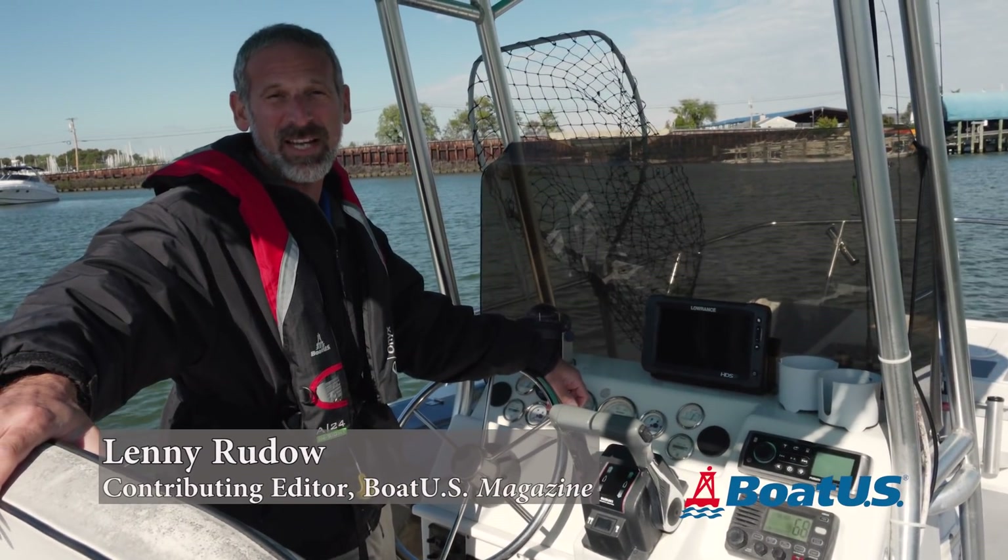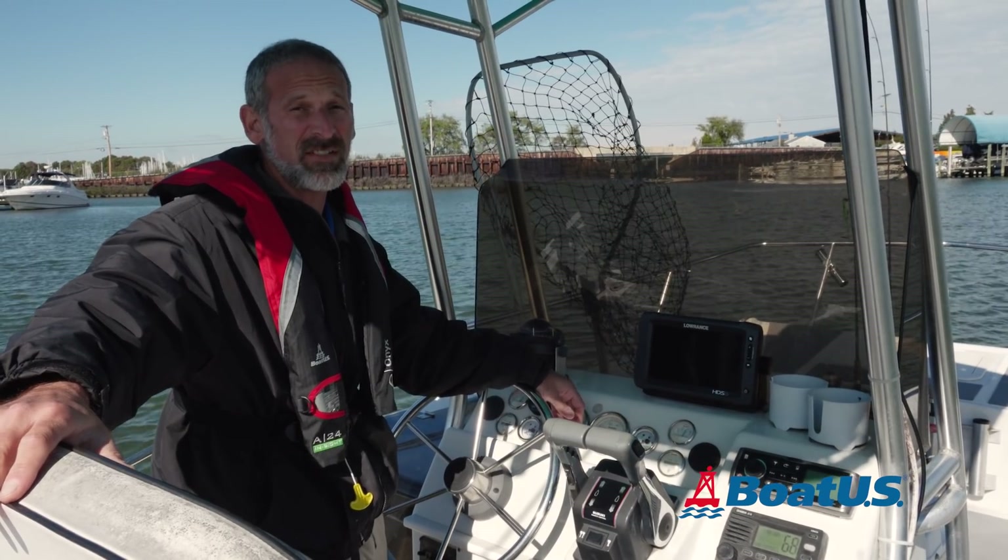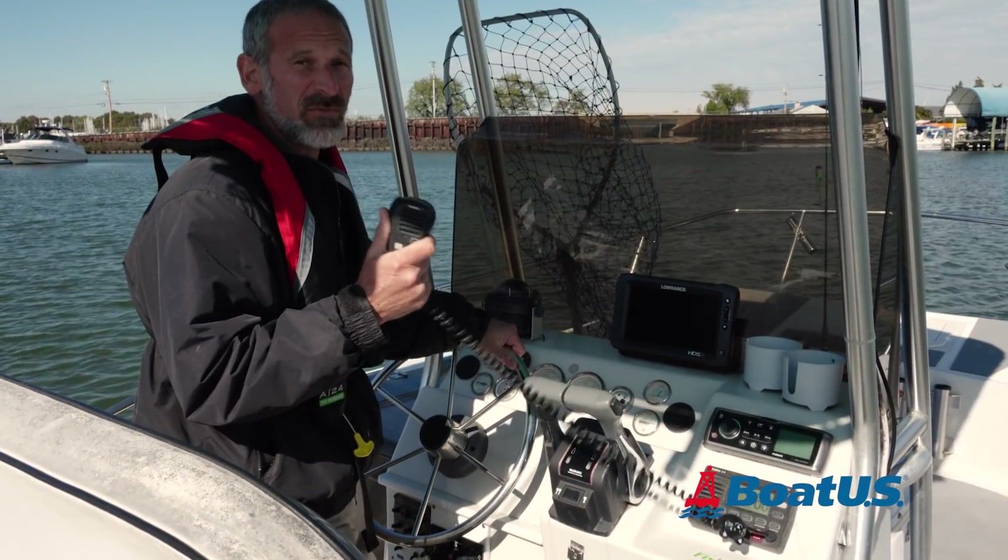Lenny Rudow here for BoatUS Magazine. When you're on a boat, your most important lifeline to the outside world is your VHF radio.